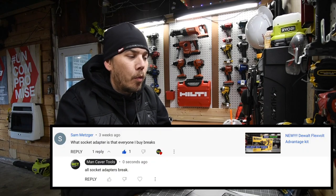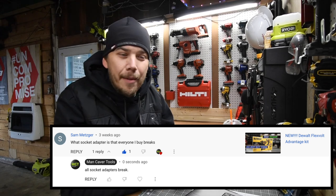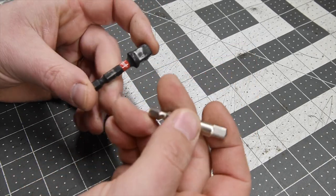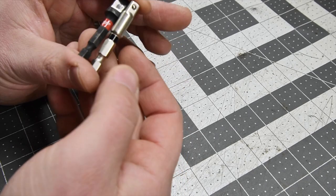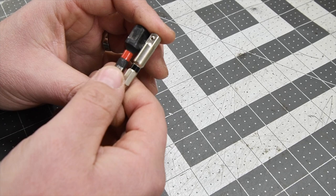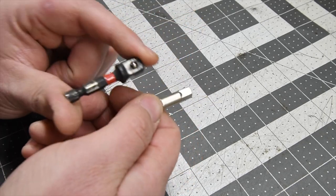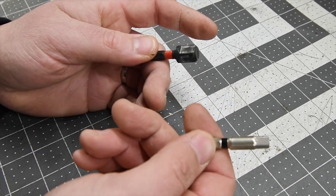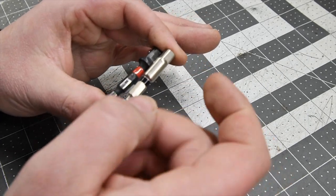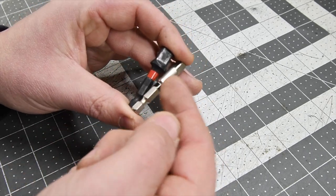Sam Metzger commented asking what socket adapter I use. The two socket adapters I use the most — mostly because of convenience of the store — are Makita and Milwaukee. These break so often I don't really care what adapter I use as long as they're in stock. Sometimes I go to Ace, which sells Milwaukee and DeWalt. I'm not a fan of the DeWalt adapters because they're big and very long. I use the shorter ones because they do the job.